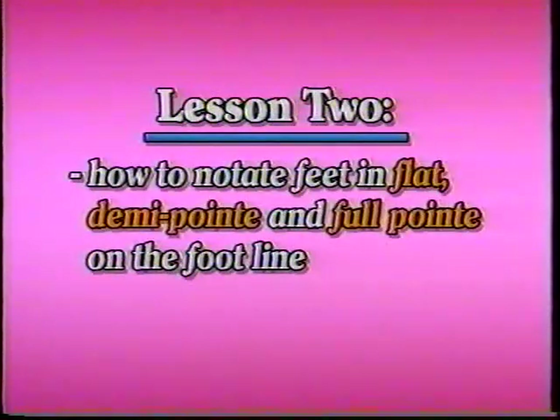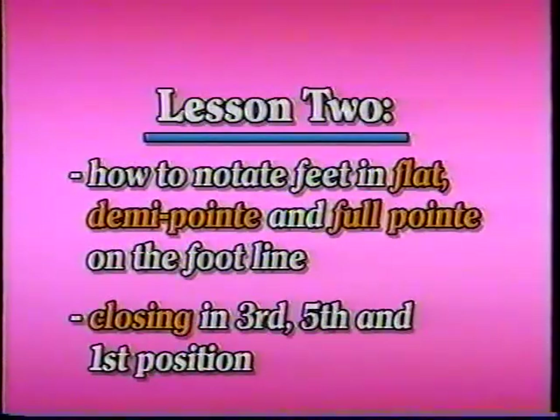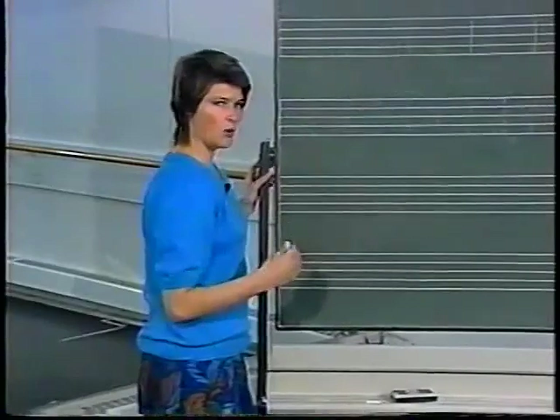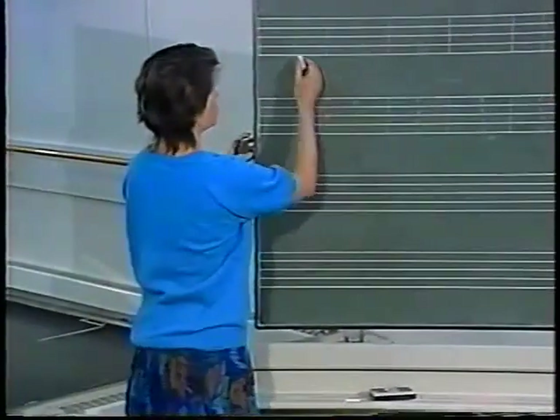In lesson two, you'll see how we use the feet in flat, demi point, and full point on the foot line, as well as closing in third, fifth, and first position. We've placed our positions with flat feet and we can place the arms just about anywhere. We now need to be able to use full point, demi point, as well as the flat positions.